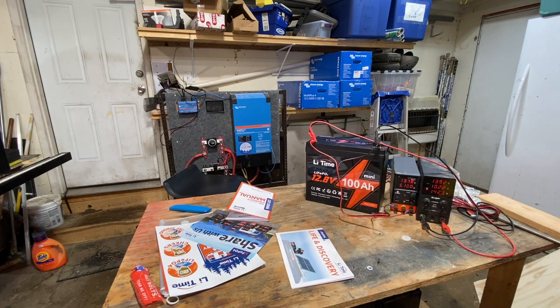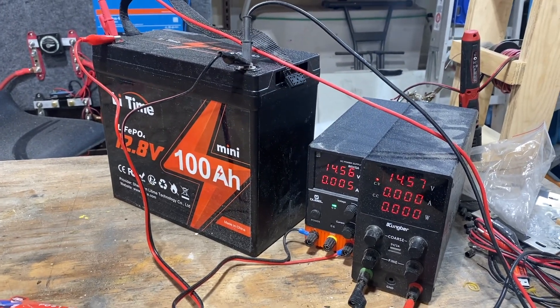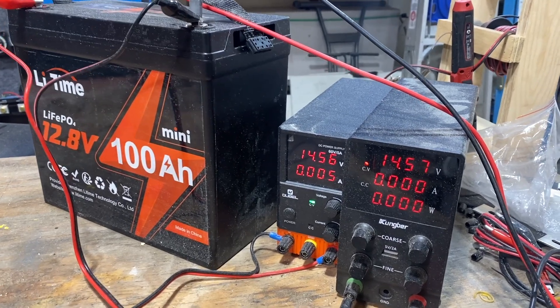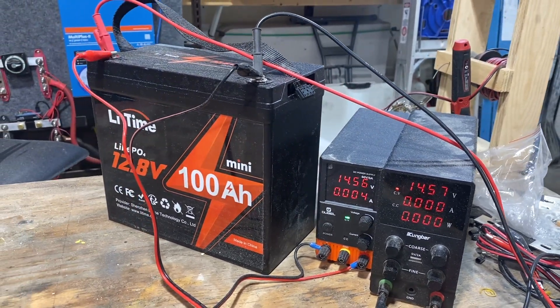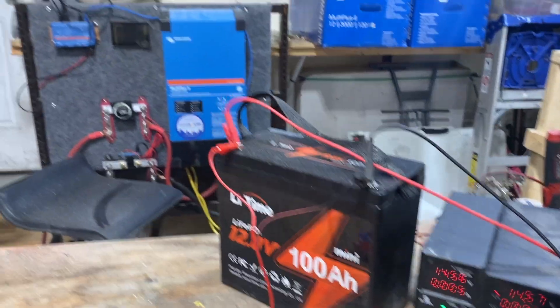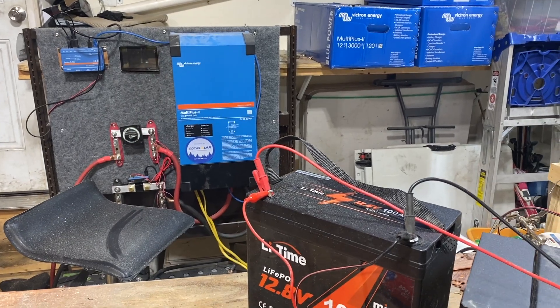There we go — now we've got 20 amps charging. Day has turned to night here in the Soda Solar shop, but the batteries are fully charged. We're at 14.57 volts and it's not taking any more amps, so I think it's time to put it on the test rig and do a capacity test.